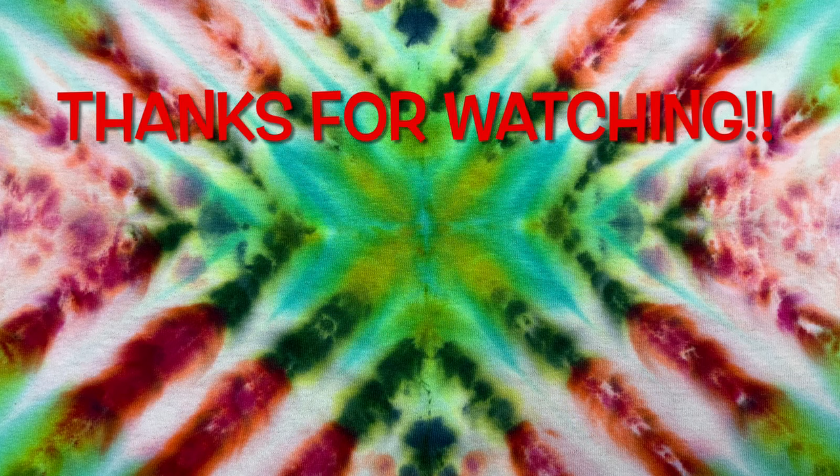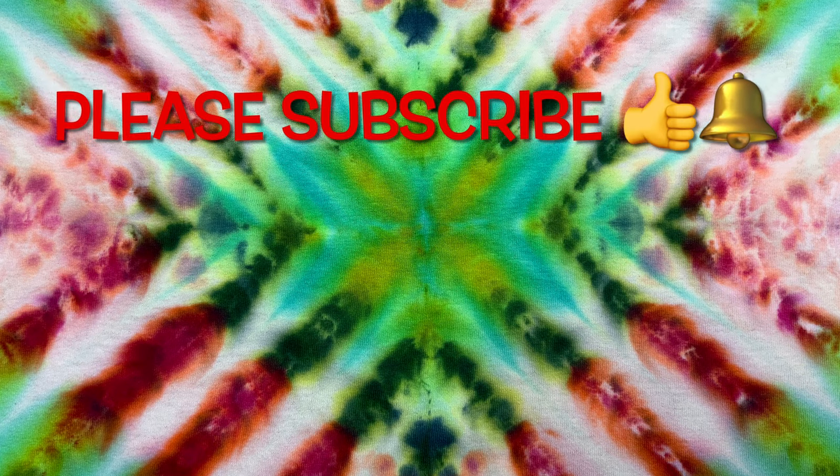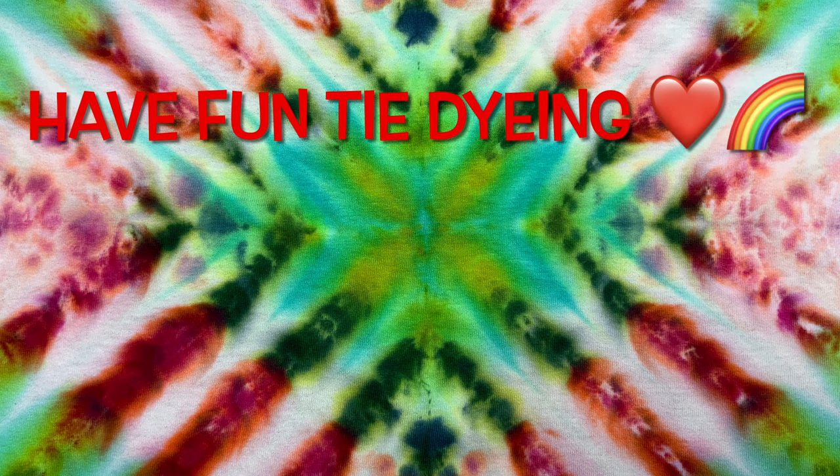Thank you so much for watching. Please subscribe to my channel, leave a thumbs up, and click the bell set to all so you get notified of future uploads. And remember — have fun tie-dyeing!